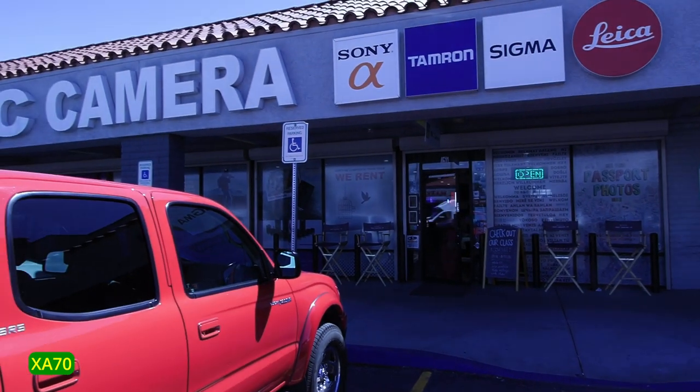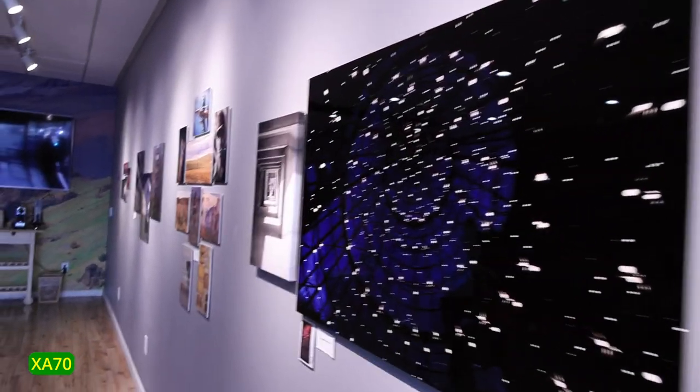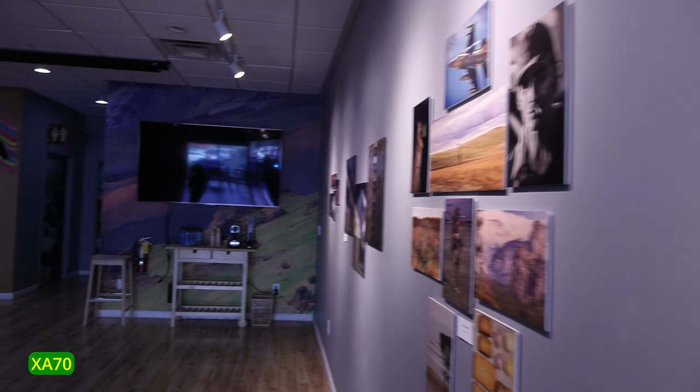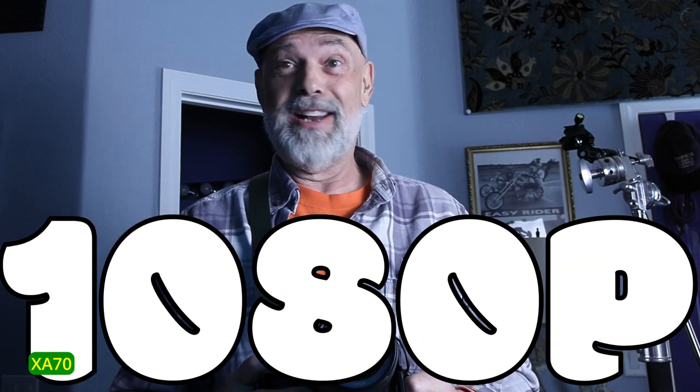BNC Camera in Las Vegas has a little thing going on today, some kind of expo where photographers that work for them — employees — post some of their photographs for a gallery. The only thing you're going to see that's not filmed on the XA70 is the b-roll; I'm using a Canon R8 and I switched it to 1080p — kind of crazy.